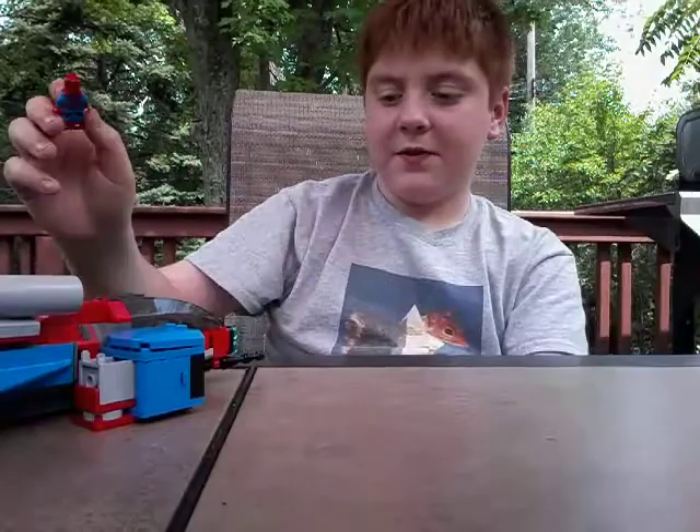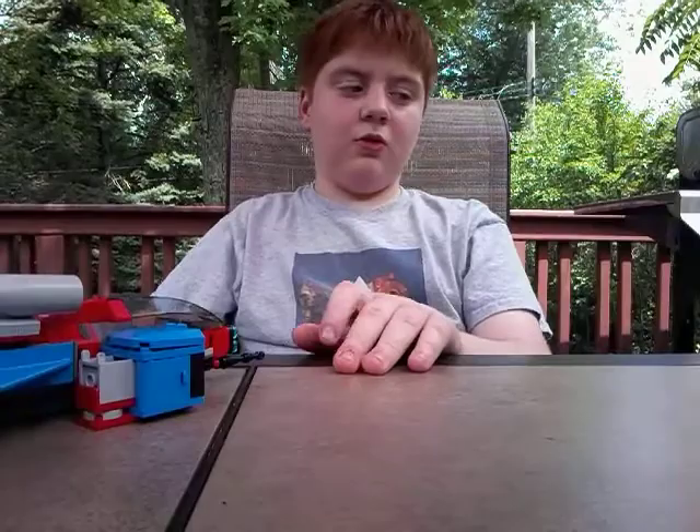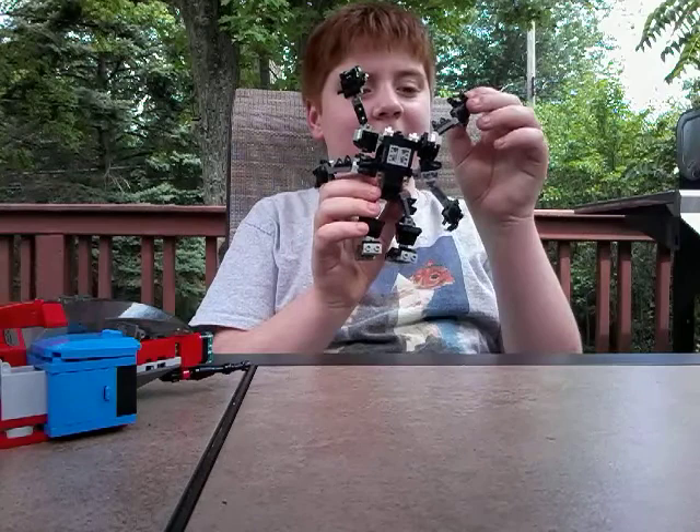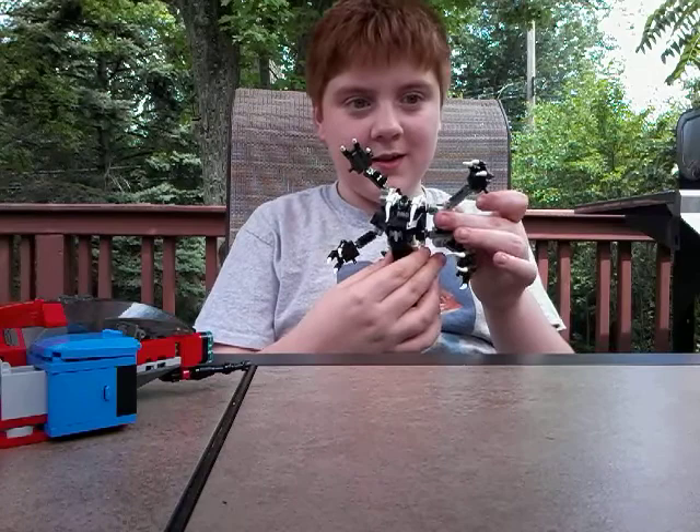Now on to the builds. The villain of this set is kind of another reason I bought it, because I'm trying to complete my Venom collection. But I didn't really buy it — it was actually a birthday gift from my grandparents, so shoutout to my grandpa because he's probably watching this video.